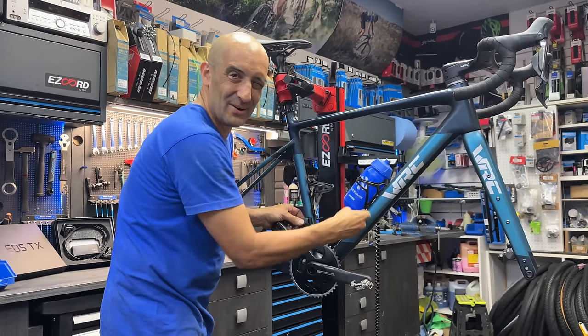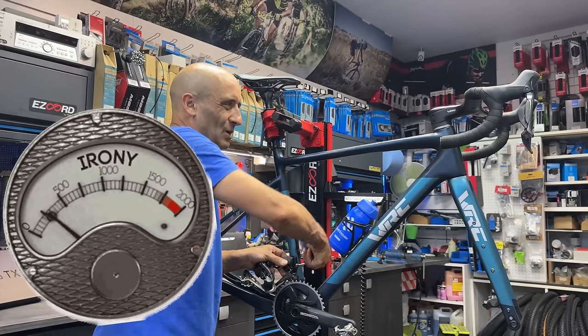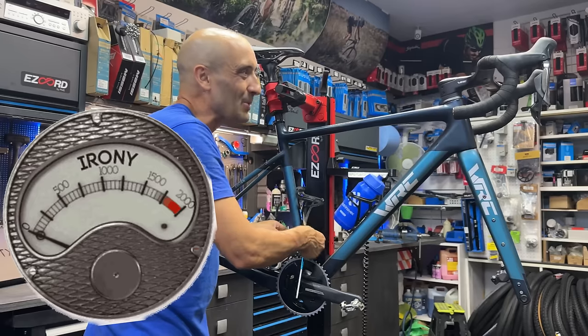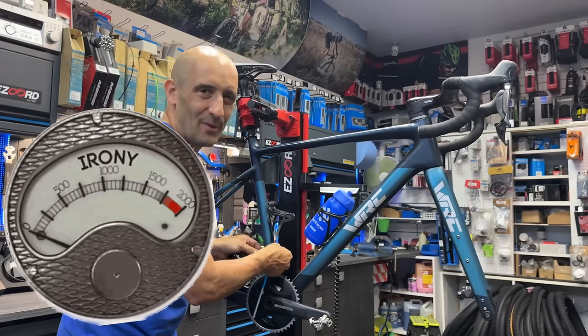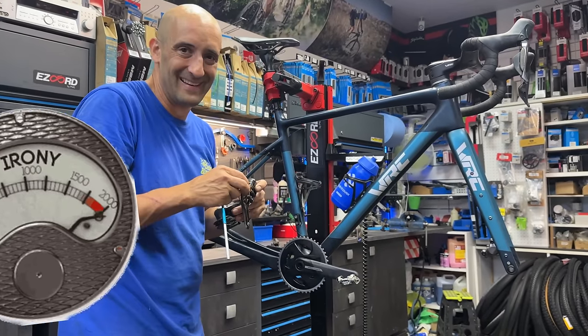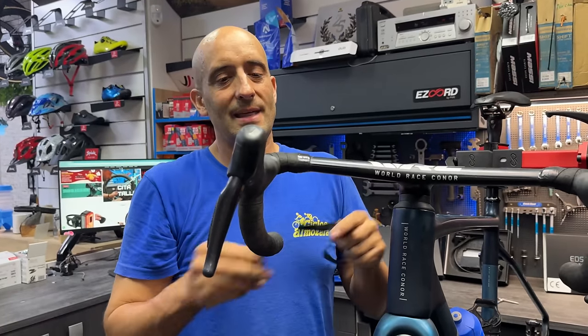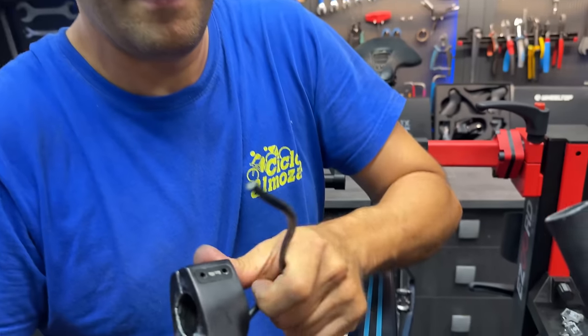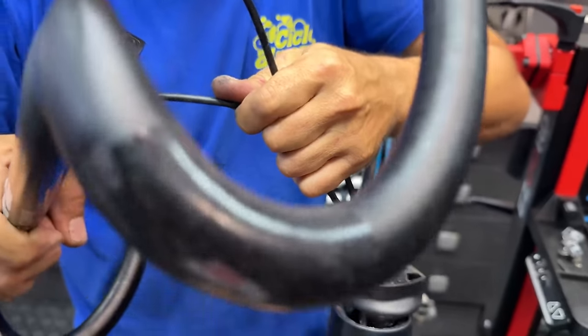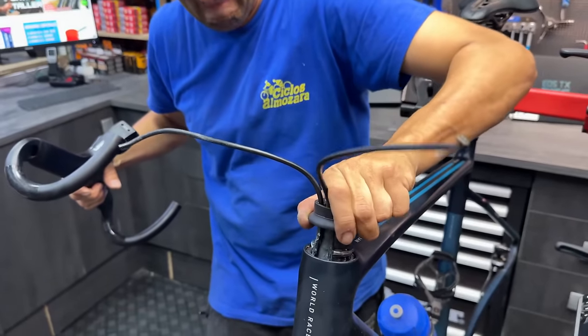Esto de la integración es una maravilla para los mecánicos. Lo mejor que puedes hacer es comprarte una bicicleta con todo el manillar integrado y pasar los cables ahí por dentro del manillar. Maravilloso, me encanta. Lo mejor: integración. Como veis, me he buscado aquí la tontada: a desmontar la bicicleta, a volverla a montar y como vaya mal, voy a tener que desmontar otra vez la bicicleta y volverla a montar.